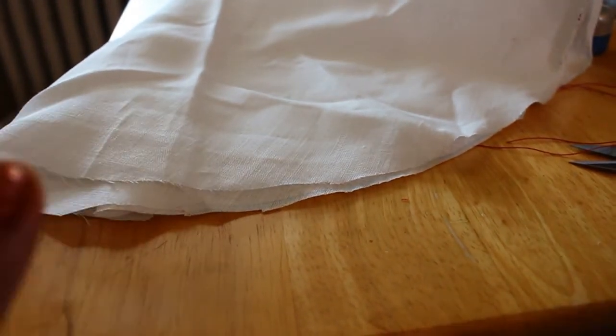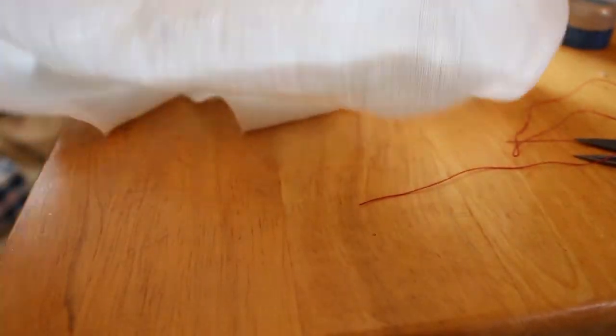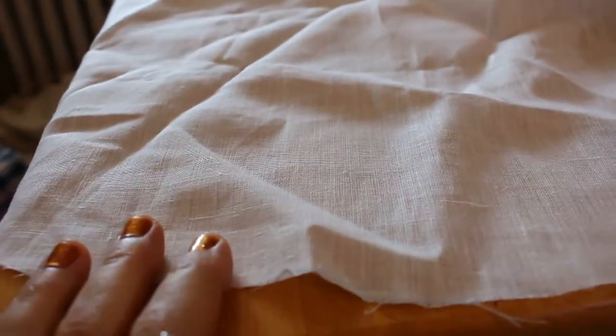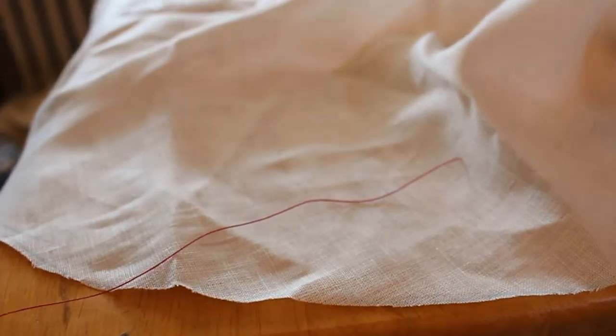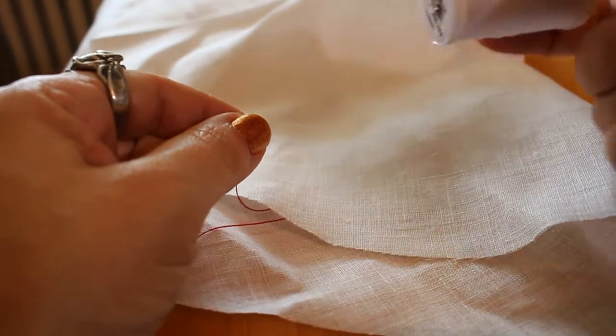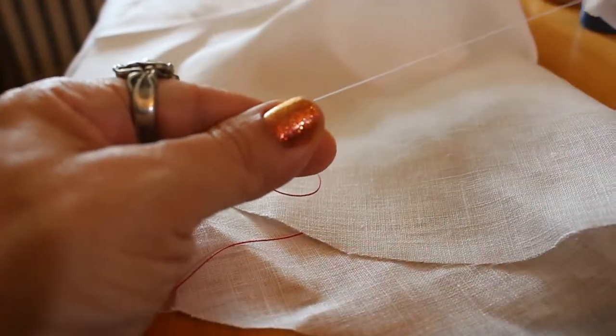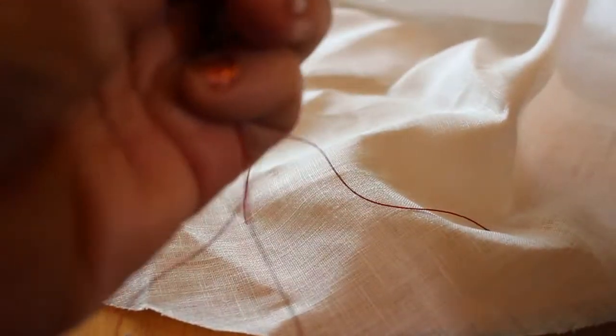Now I'm going to show you how to do an actual rolled hem. As I mentioned, I really wouldn't do this on a lightweight linen — I would do it on something like silk gauze. Sometimes I make veils and wimples with silk gauze, and pulling the stitches is just going to pull right through. So this is a little bit more work because you're actually going to be doing the rolling yourself, but it works much better with a fine fabric. I would use a thread that matches the color of the veil, something really thin, and try to match the thread size of the fabric you're working with.